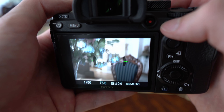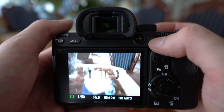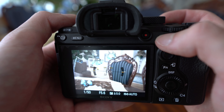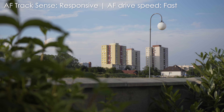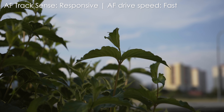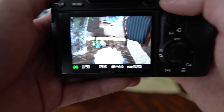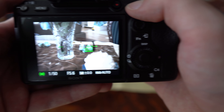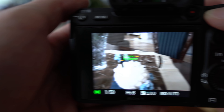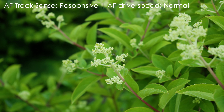The A7 III uses the same autofocus system as the A9, which means it has 693 phase detection points and 425 contrast detection points, and it also means that the autofocus on this camera is great. It is extremely fast and extremely reliable in both stills and video. The tracking capabilities are absolutely excellent, and you have options to change the responsiveness and speed of the autofocus drive — there are actually big differences between the settings. If you want it to be as smooth as dual pixel AF, you shouldn't use the fast drive speed setting. The autofocus is also excellent in low light.